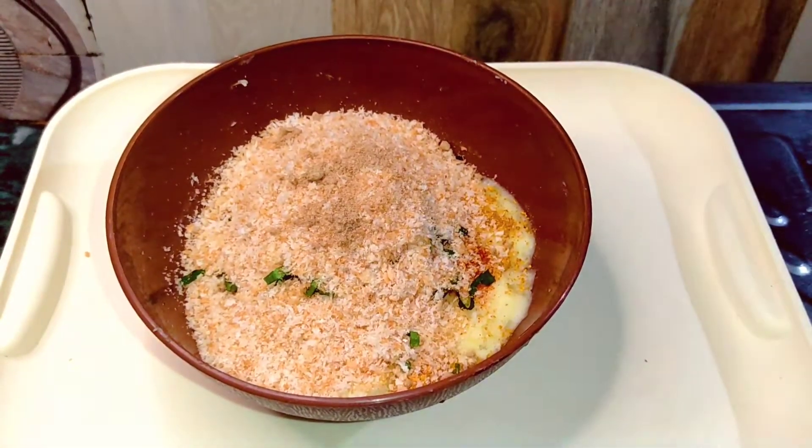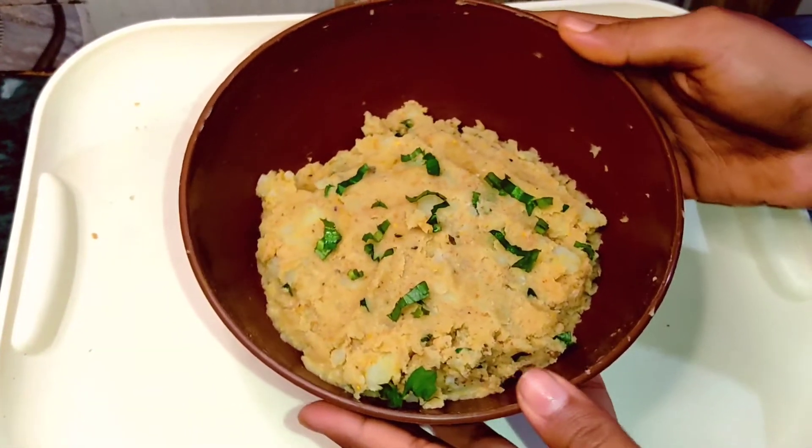Last time I also gave it a warm sugar powder — I forgot to give it this time. So this mixture is ready.